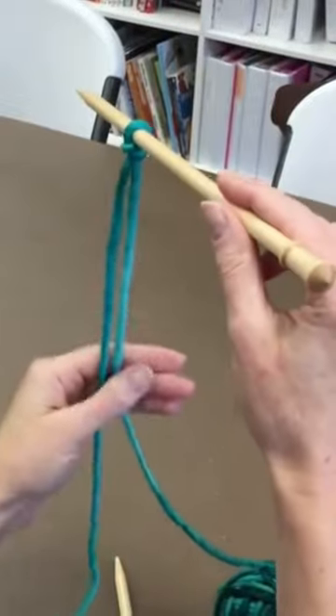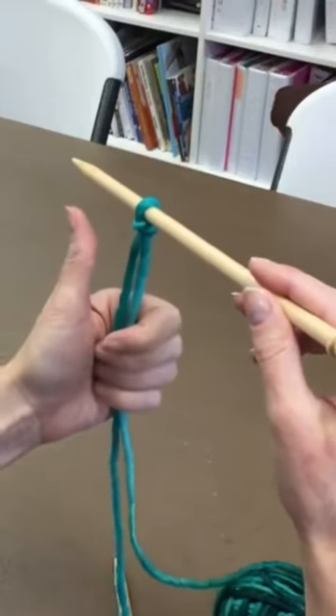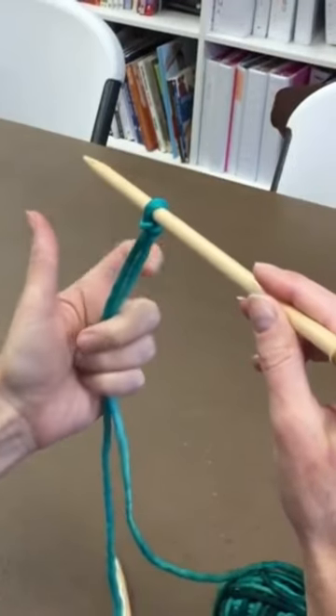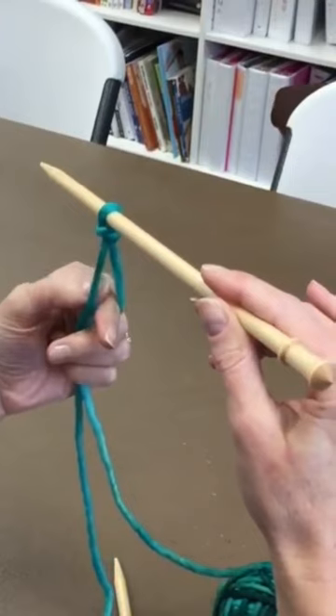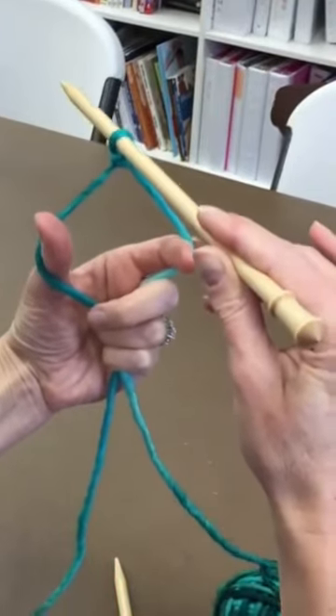You have the two strands hanging down. Reach with your left hand and insert your forefinger and your thumb between the two strands so you have this little triangle.